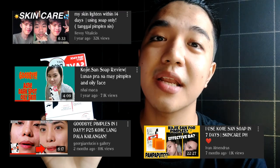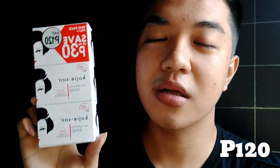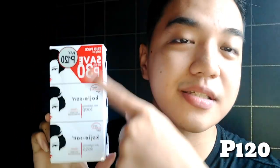I've been watching a lot of vlogs that claim this product is perfect for acne, pimples, blackheads, whiteheads, pimple marks, and perfect for oily skin. This is just 120 pesos, you guys, and it has 3 soaps in it.